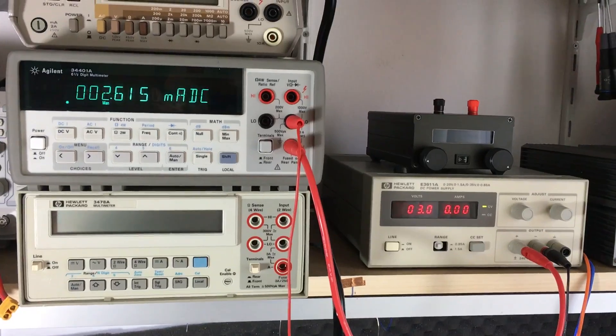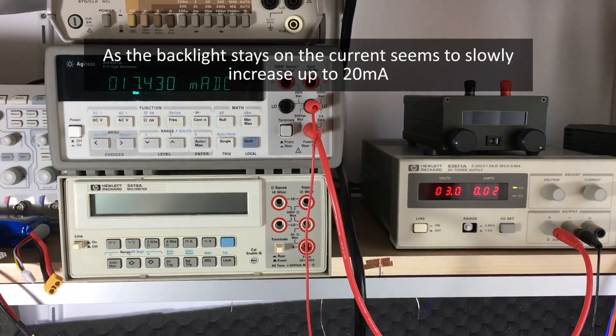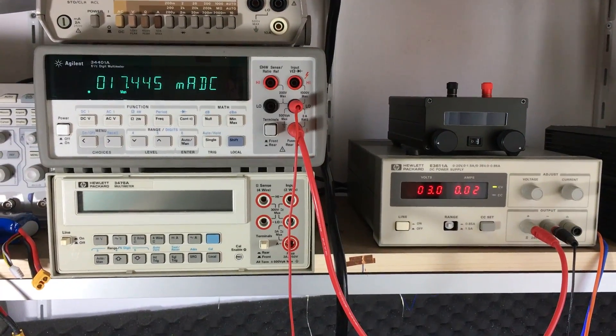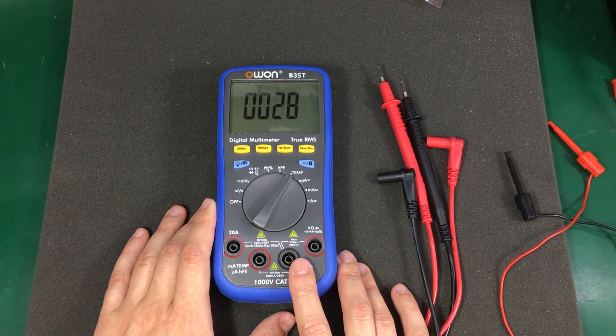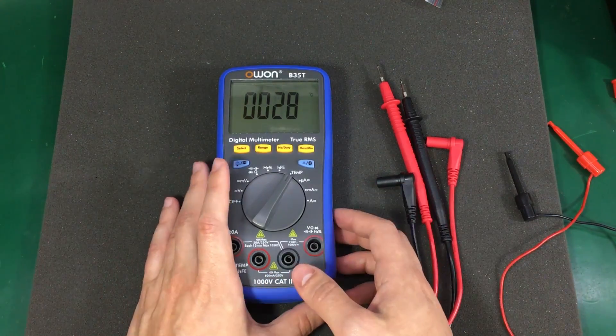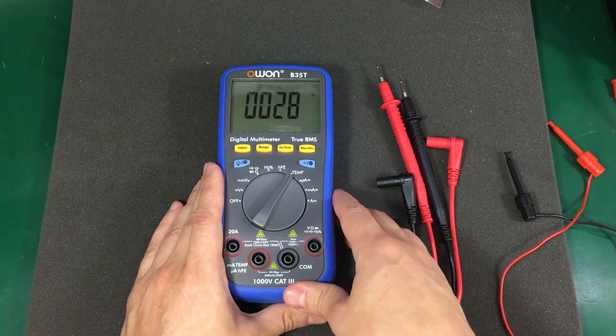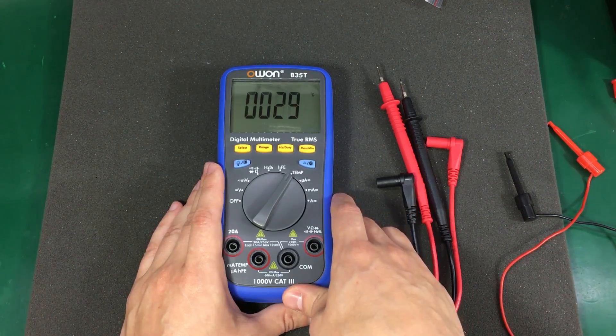If I turn the backlight on, the figure rises to 19.9mA, and turning on the Bluetooth adds about 9 or 10mA to the total consumption figure. The meter will turn off when the voltage goes below 1.9V, so it will use most of the available energy from a 2-cell AA battery configuration. A fresh set of Varta AA alkaline batteries should have about 2800mAh capacity at this low discharge current.